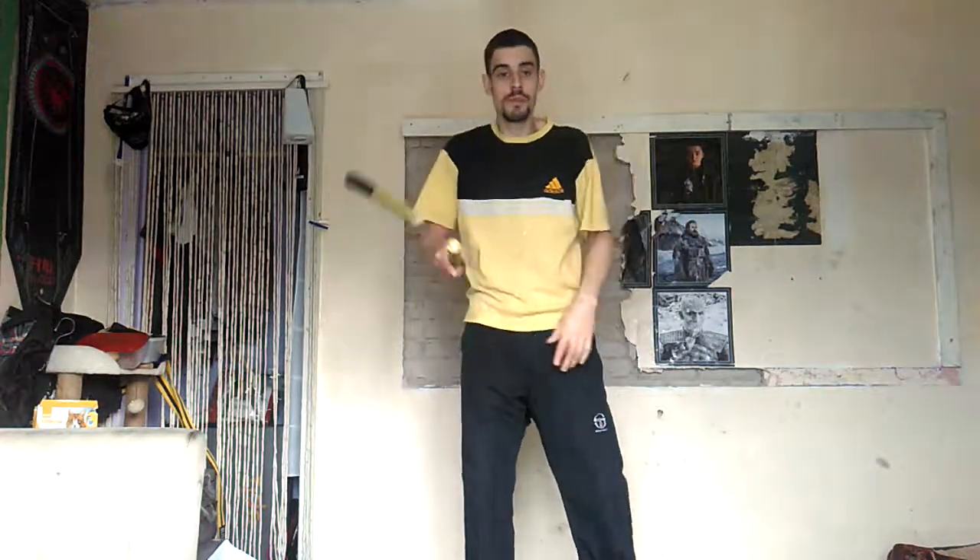We're going to go straight into the move. It looks like this — whoosh. It's pretty basic, just like the last one, so I'll break it down.